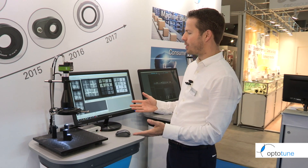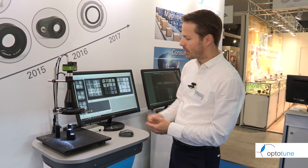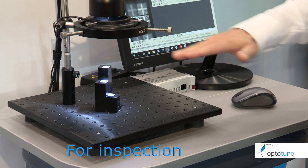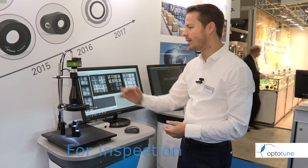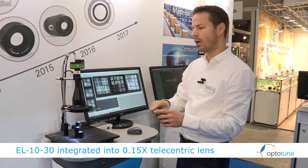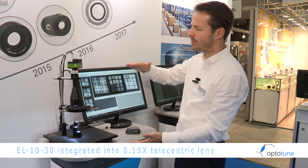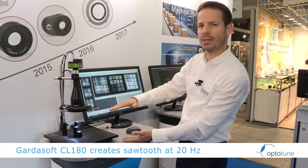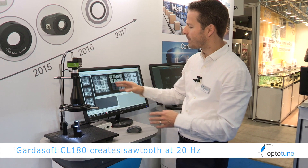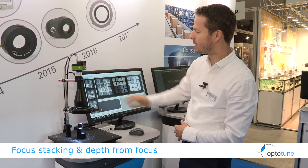In this demonstration the complexity increases a little. We are looking at a pedestal that has codes at completely different heights. The EL-1030 built into this telecentric lens is running a sawtooth sweep at 20 frames per second, and at each sweep the camera takes 20 pictures. At the same frame rate of 20 frames per second, those 20 pictures are merged into a single image where everything is in focus.